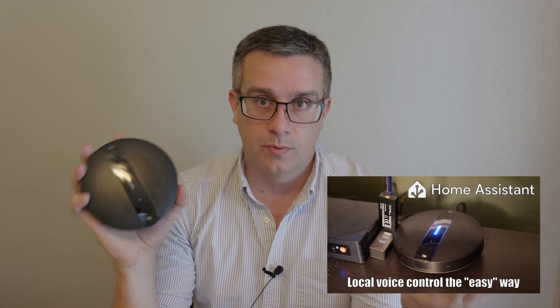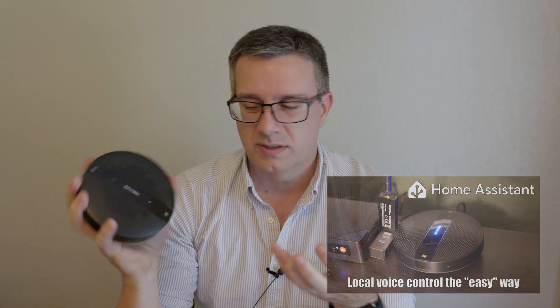A while back, I had demoed Home Assistant Voice with this kind of hardware — a USB speaker phone that you plug into your Home Assistant server — and it worked okay. But there were some issues, especially with wake word detection and audio quality, because this type of hardware just didn't do very well with echo and noise rejection.